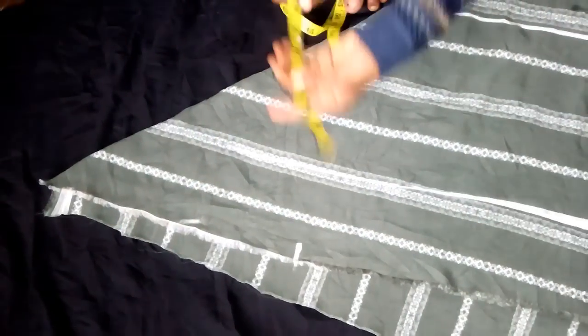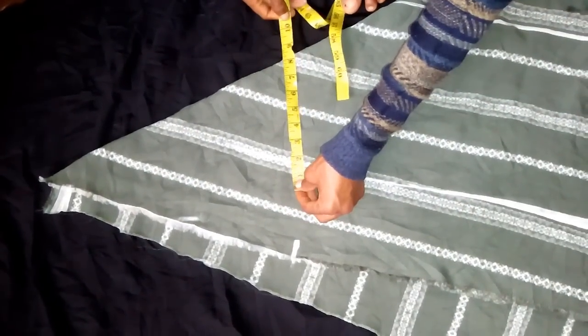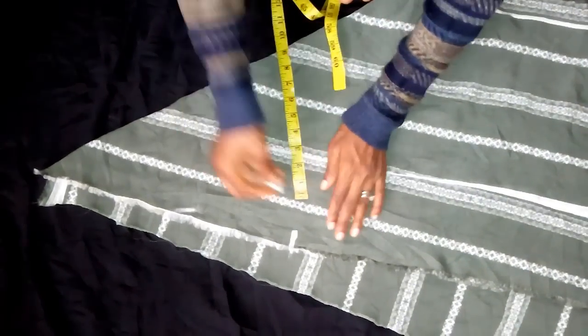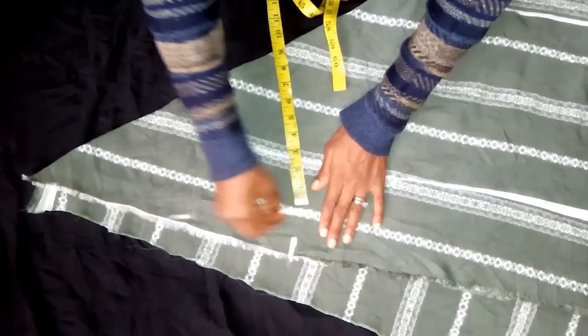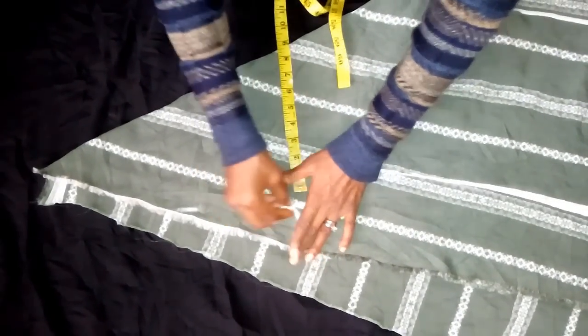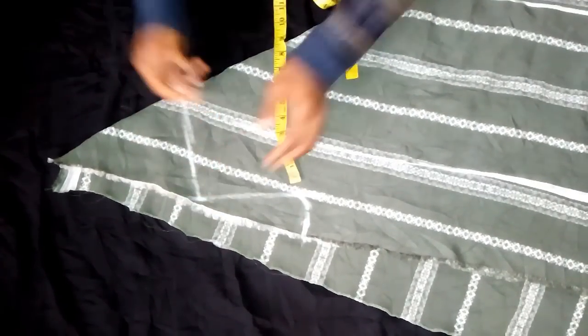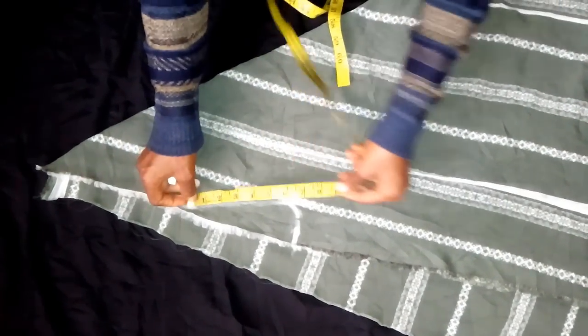So from the six and a half, I'm going to determine the bust, using nine. So I'm going to sketch it out like this. From this seven, I'm going to determine the main length.